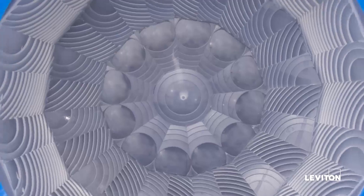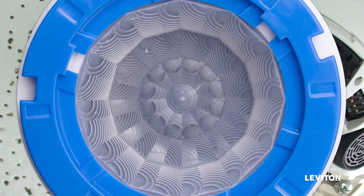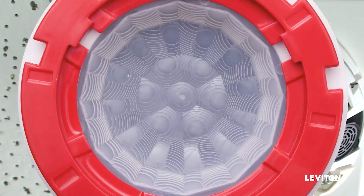Lens options: blue lens for 450 square feet coverage, black lens for 1600 square feet coverage, and red lens for 13 to 20 feet mounting height.